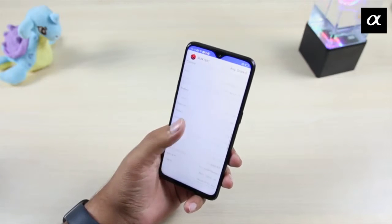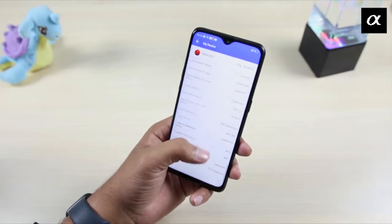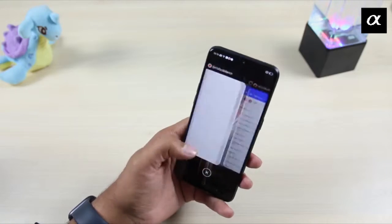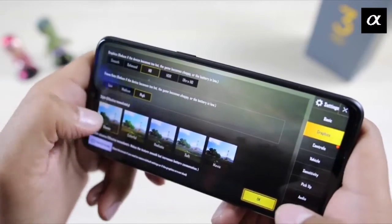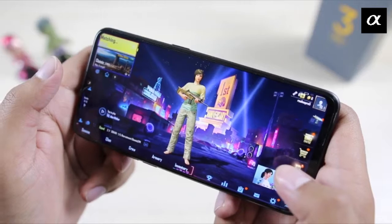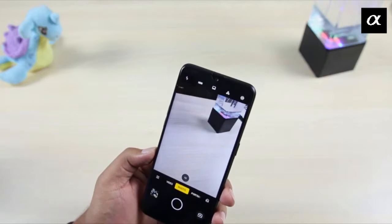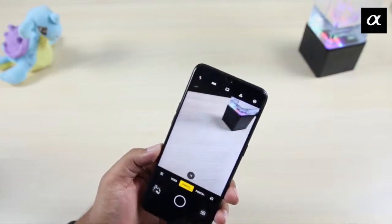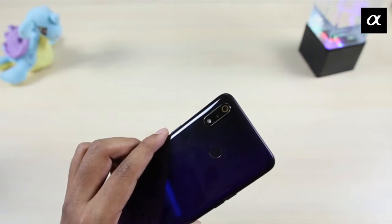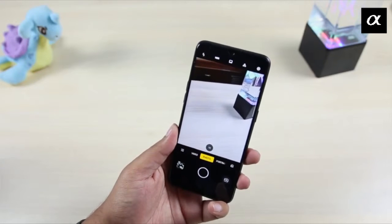The performance is good and you can use the phone without any issues even in high-end graphics. The phone's tagline is 'Speed of Light' and the phone doesn't lag. The company has also provided a good camera, and the camera quality is very good. There are a lot of shot features available, and the company has promised further camera improvements through updates.